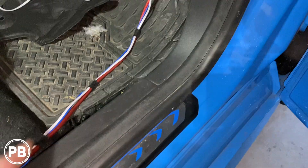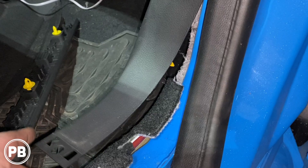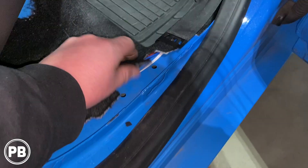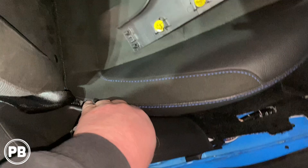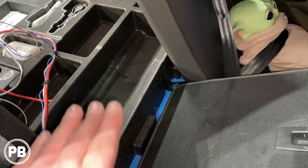We popped out the kick panel — a couple of clips holding that in — and popped the next panel out as well, held by three clips. We ran our wire up underneath the carpet, fished it up underneath the B-pillar cover — two clips plus one on the side — all the way along, then fished it up and under the seat. There's our wire. We're going to put our amplifier inside the cargo area under the false floor, and we have plenty of wire length for that. Let's reassemble the panels front and back, then work on grounding and mounting the amplifier.